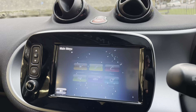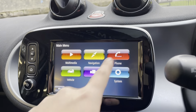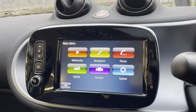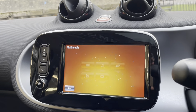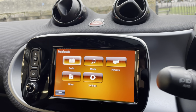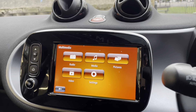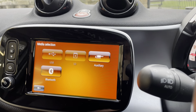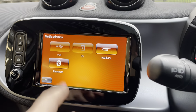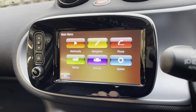Let's go into the actual menu so you can see what the car has. It has multimedia, and also a phone function. It has FM and AM radio on board. In the media section you've got USB, SD, and auxiliary inputs, as well as Bluetooth audio.